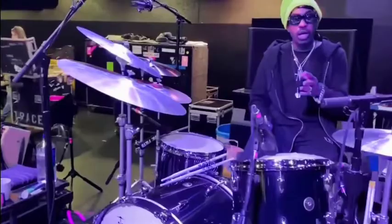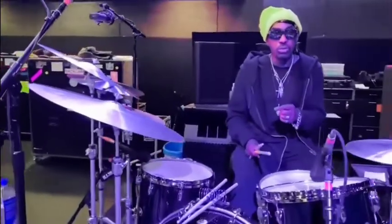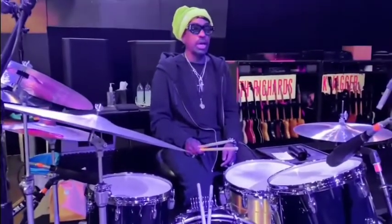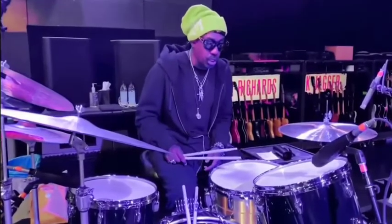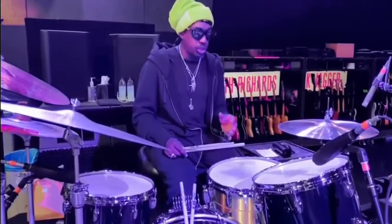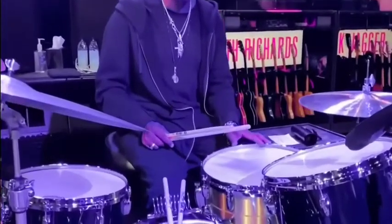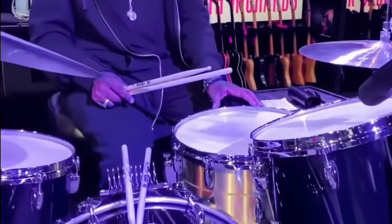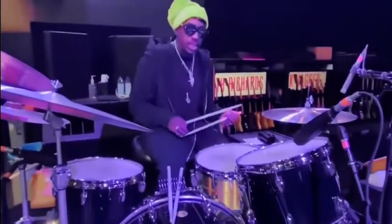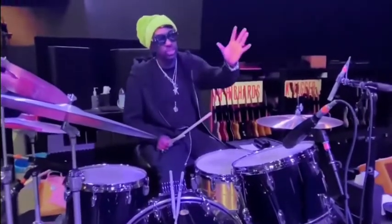Now, I used the Craviato snare drum along with some Gretsch stuff on the last tour, but for this stadium tour, I'm going to use the 6.5-inch Gretsch Bell Brass. It's fantastic and it's going to cut in the stadium.